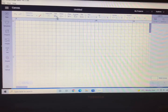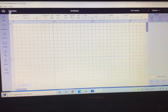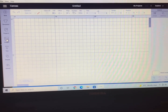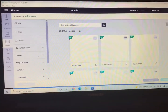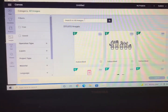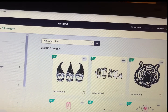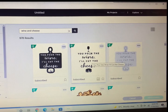The first thing I want to do is create my stencil, and I'm going to use Design Space to do that. I'm going to open up a blank canvas, and on the left-hand side go into Images, then at the top in the search bar I'm going to type Wine and Cheese.